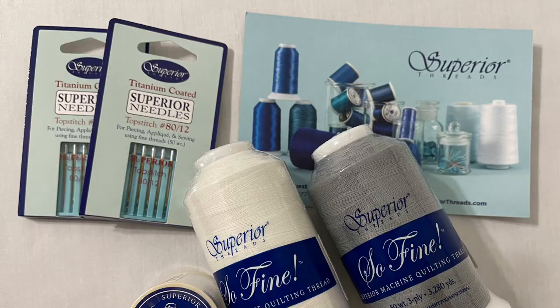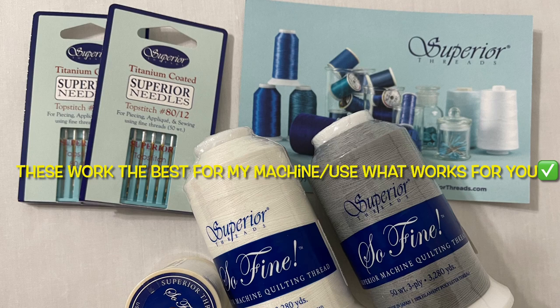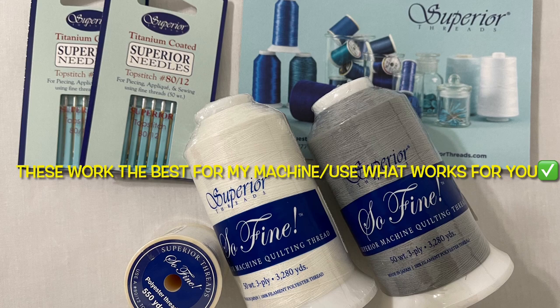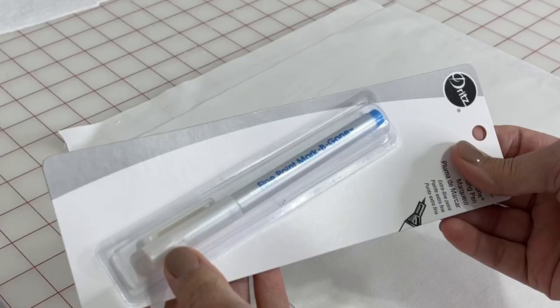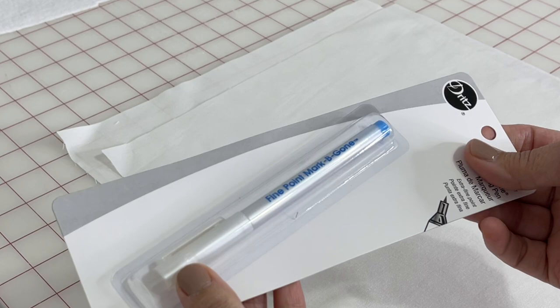Enough talking already, let's get busy quilting together. I will be using an 80/12 top stitch needle by Superior Needles — they are titanium coated. I will also be using Superior thread called Sofine; it is a 50 weight 3-ply polyester.